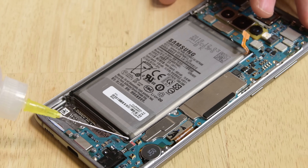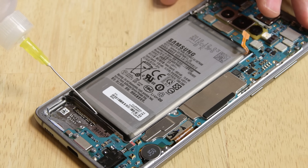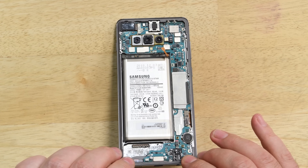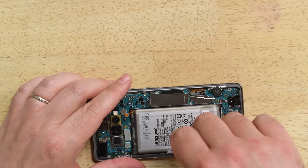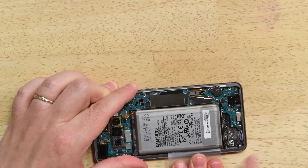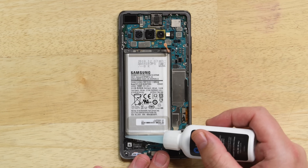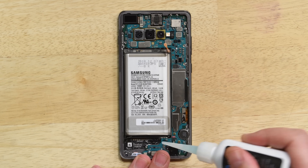Grab your isopropyl alcohol and begin to drop some into the battery well. Let it set and soften the adhesive, then lift the edge and tilt the phone so the alcohol travels. You can add more alcohol at this time if you wish. Wait about a minute for the adhesive to finish softening, then grab a plastic card or opening pick and pry up the battery. If the battery doesn't budge, the adhesive is not sufficiently weakened — reapply more alcohol or try using some adhesive remover.